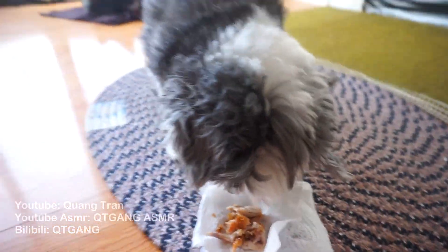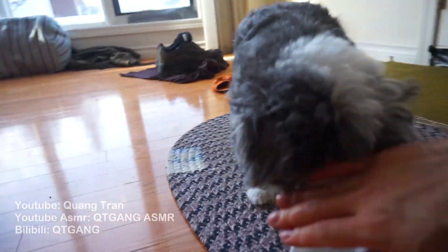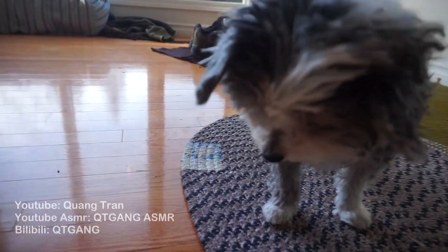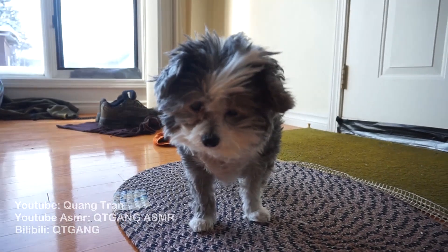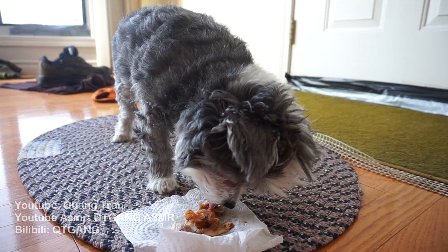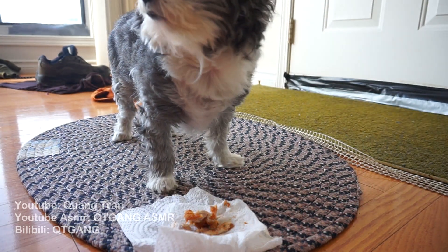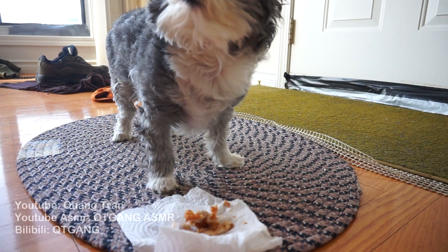Guys, come over. A few pieces for the sous chef kitty, because she's been working hard at it. You wanna say good morning first? She doesn't care, guys — she's just looking at this. Is that good? Is that good, kitty?